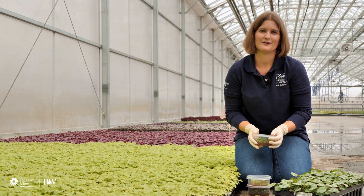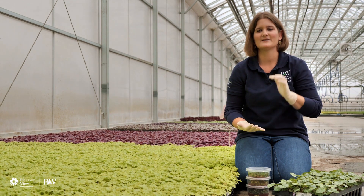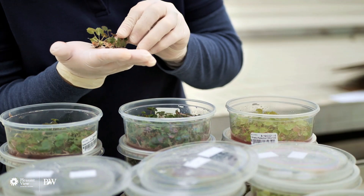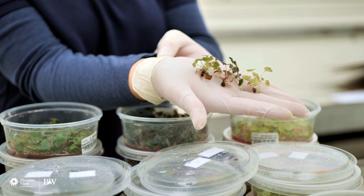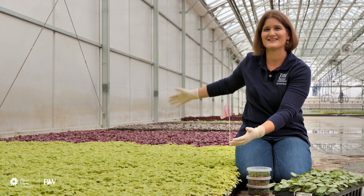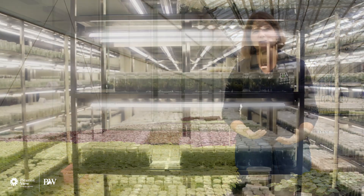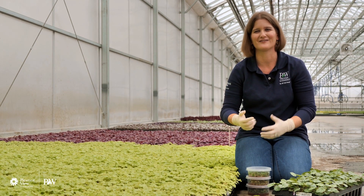Why do we do tissue culture? The main reason you'll be most familiar with is that we use it for plants that are hard to propagate, or too slow to propagate, by any other means. Think about your hostas — they grow for a couple of years, get big, and you divide them and now you've got two or three plants. But that takes years. When you're trying to produce this many plants you don't have time to wait, so tissue culture lets us multiply plants faster and more efficiently so we have higher volumes to send out to the market.